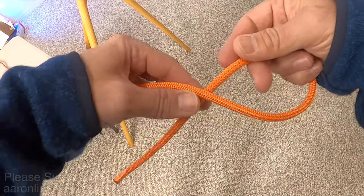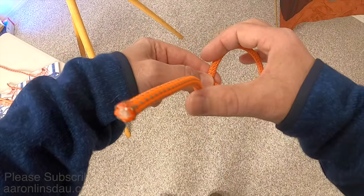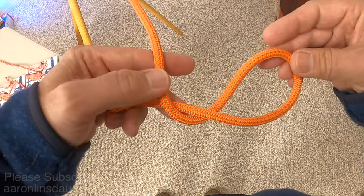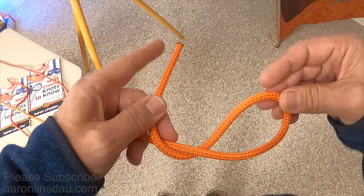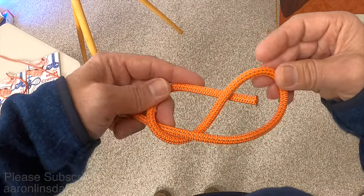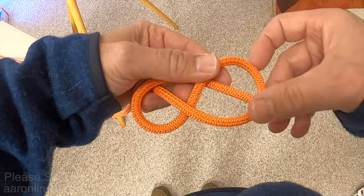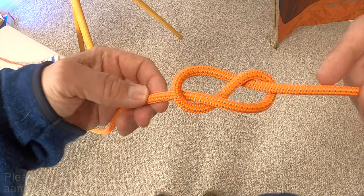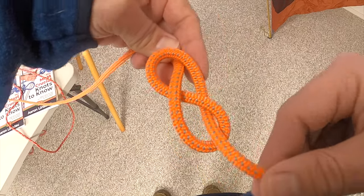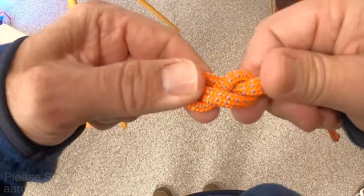all you do is create a loop like this, wrap around one more time. Then you take the running end, pass it back behind the rope, and then to the bite. You pull it tight, and it should look like a beautiful figure eight. The figure eight knot is an excellent starter for a lot of different knots.